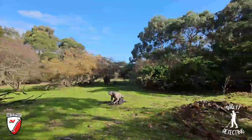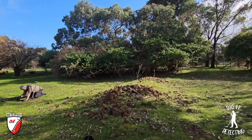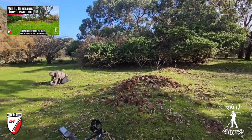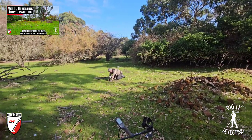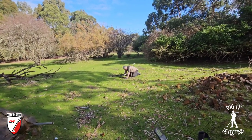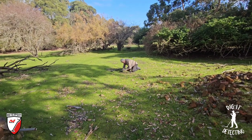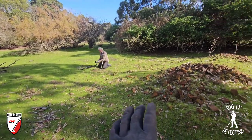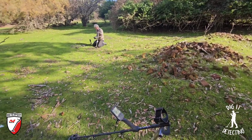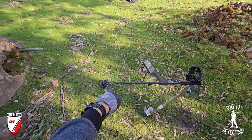Welcome back to Digger Detecting, guys, and welcome back to Tony's paddock. We were hunting here last week. Andrew, the father-in-law, was using the Vanquish 540, but today he's on the Equinox 800 with the little six-inch sniper coil. He's going to work around the house site and get in amongst all the rubbish and pluck out treasure. We've got the Equinox 900 with the little six-inch coil as well.